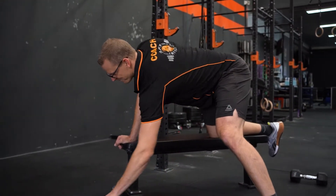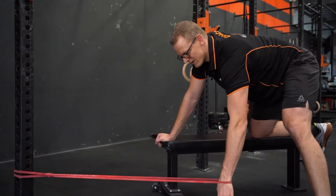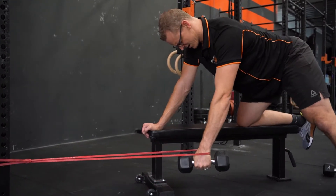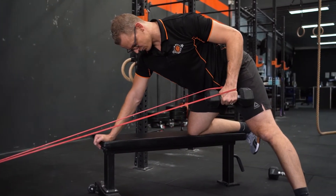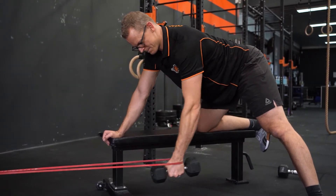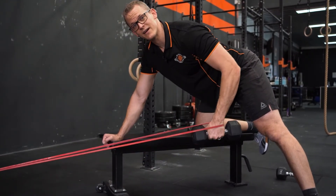To set it up, it's often easiest to start with a nice light band, but as you develop you can get a lot stronger in this movement. We have a nice straight back, and from here we're going to pull that band back, squeeze that lat, and bring that arm down. Damn — I chose a challenging band.